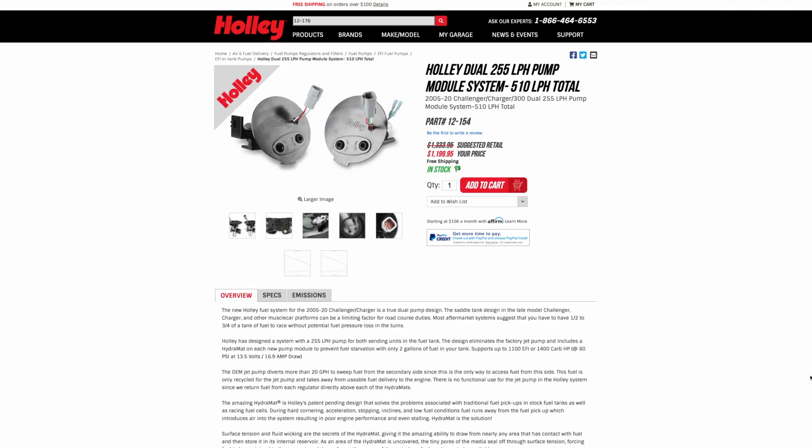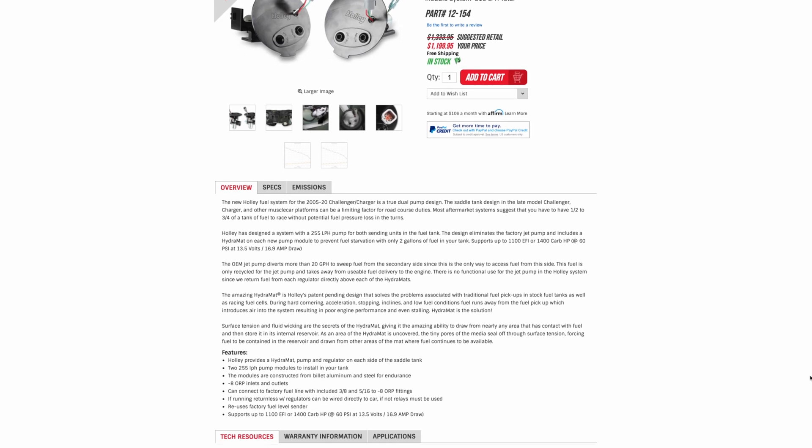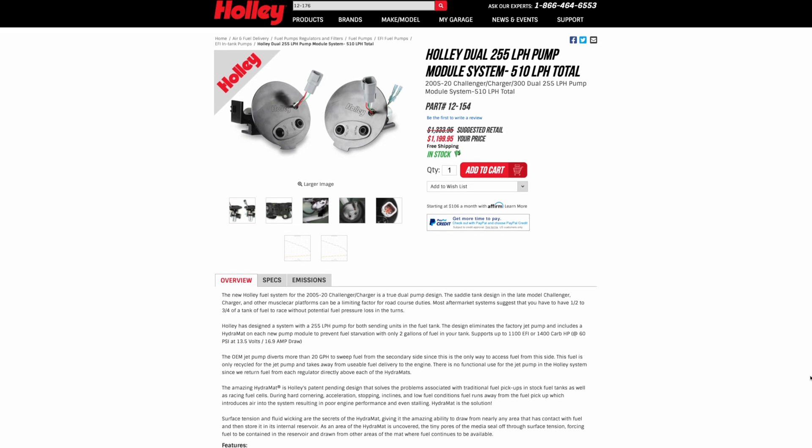We designed two drop-in systems. The first sports a pair of 255 liter per hour pumps to replace the factory solo unit. Combined, these pumps can deliver as much as 510 liters per hour of fuel, and are capable of supporting EFI systems up to 1100 horsepower, or 1400 horsepower when used on a carbureted setup.